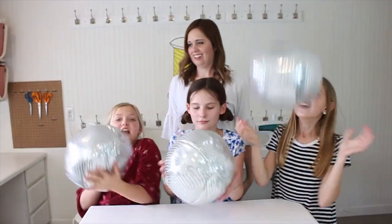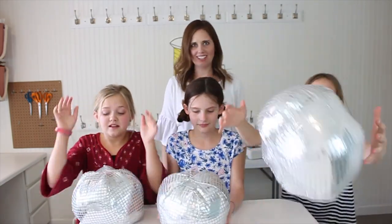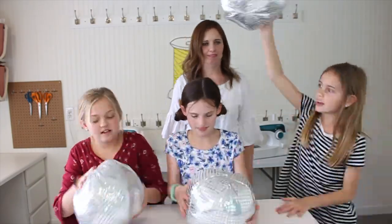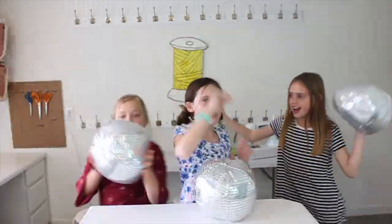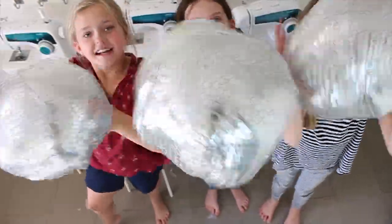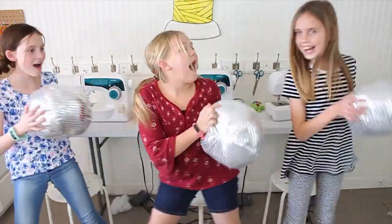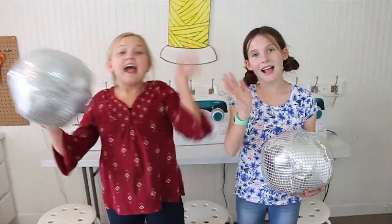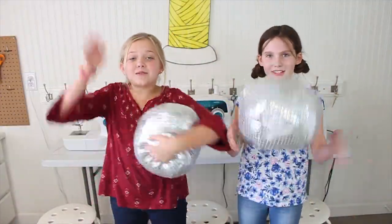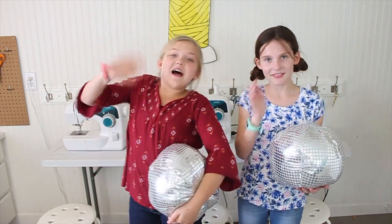Project complete! Our disco balls are finished! You're so cute — good job girls! Hey guys, we're the Sunny Sisters. Subscribe to our channel and also subscribe to this channel, Thread Sewing School. Bye!